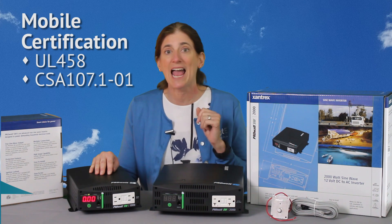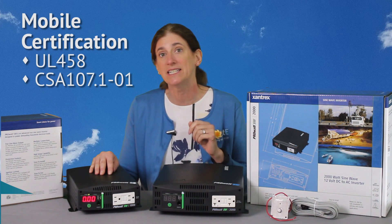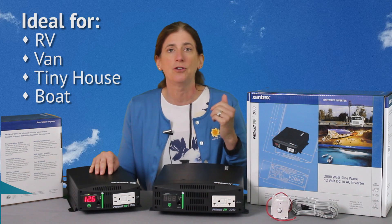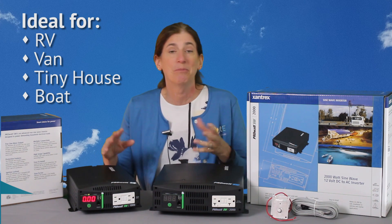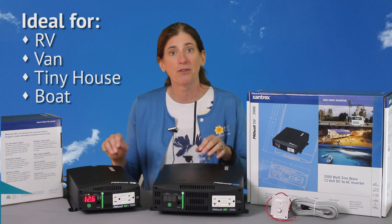They're UL 458 and CSA 107.1 listed, so they are designed to use in your RV, your van, your tiny house, a boat, any sort of mobile application.